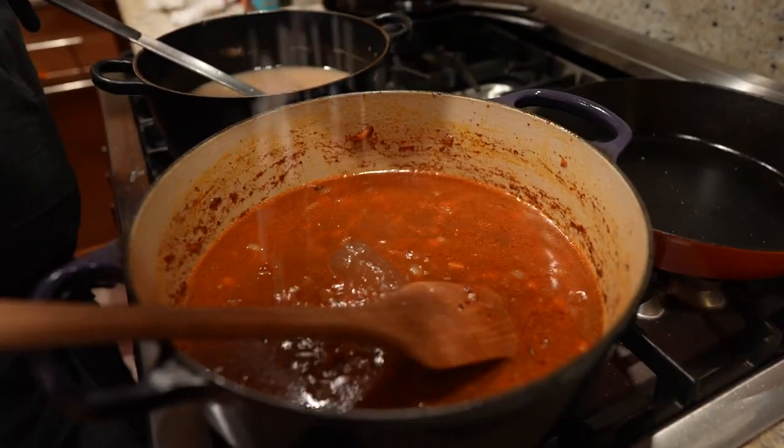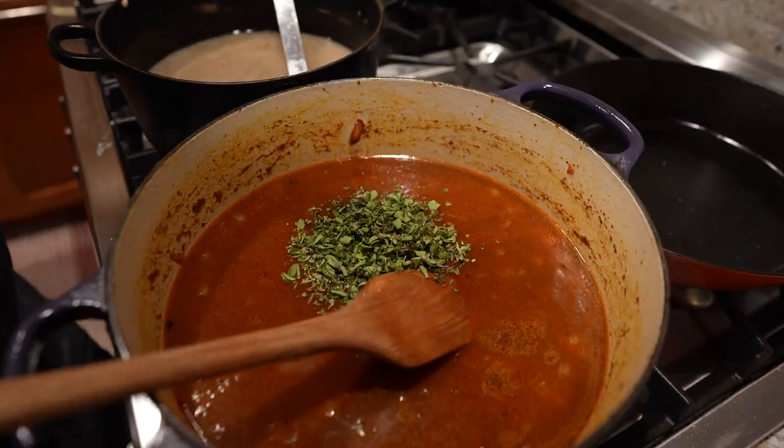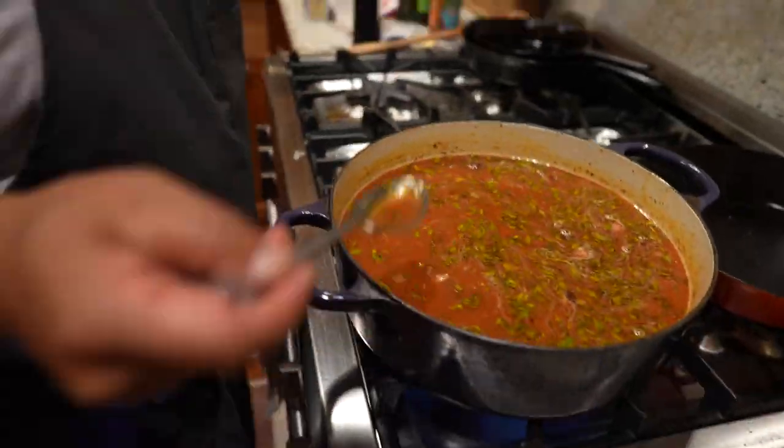Season with salt, some good pepper, smoked paprika, and some herbage — herbage didn't hurt anybody. Add your diced shank and simmer it up till the shank is a little bit tender. Taste it again and adjust if you need.